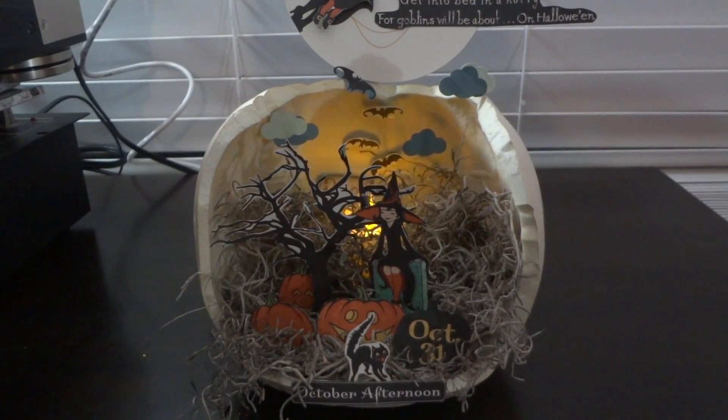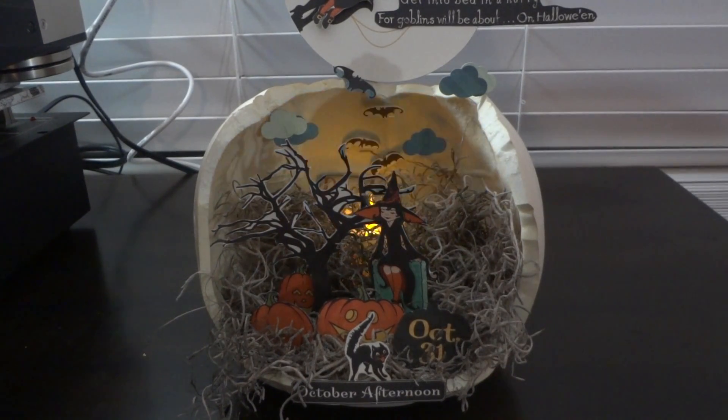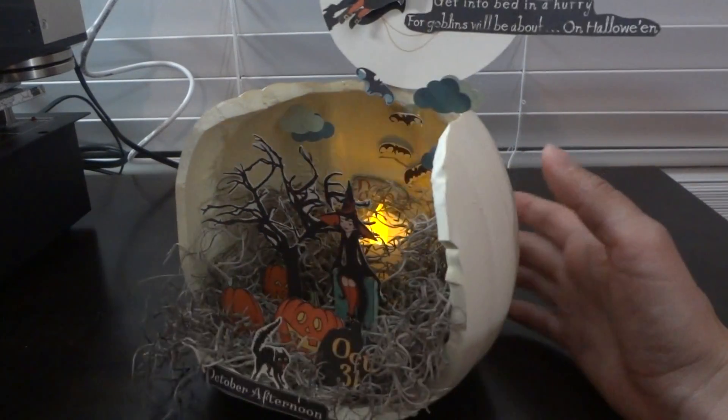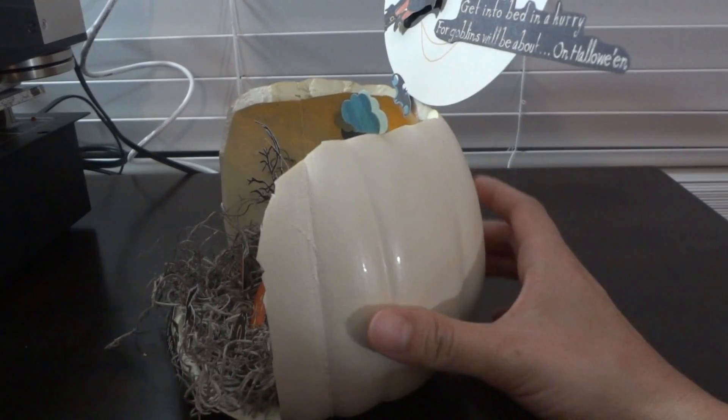Hi everyone, it's Van and I'd like to share a project that I finished for Halloween. Lately I've been wanting to make Halloween projects, and I don't have that many Halloween papers, so I used the October Afternoon Witch Hazel collection from 2012. I used a craft pumpkin from Michaels that I bought a couple years ago.